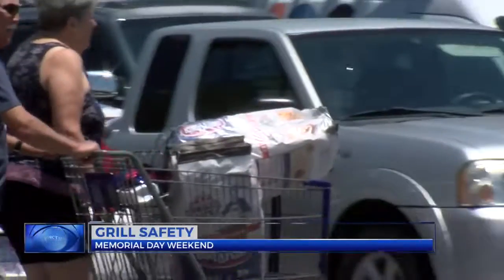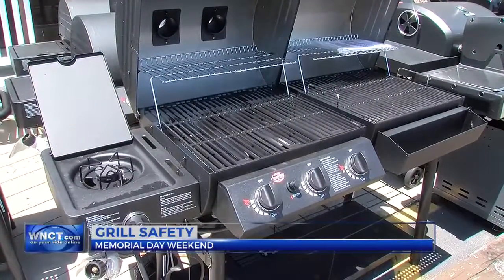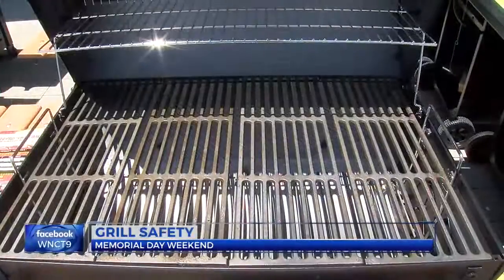It's just basic common sense when you're doing anything. Once the grill is ready to go, stand back while you light. Always remember safety first. Most grills do have manuals, so make sure to read those thoroughly before you fire up your grill.